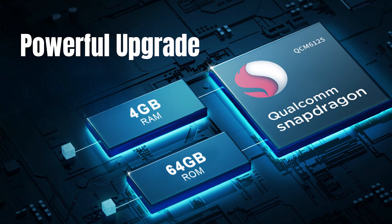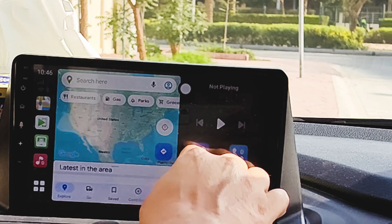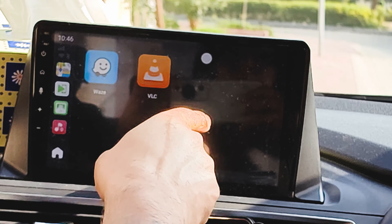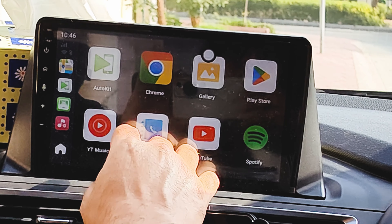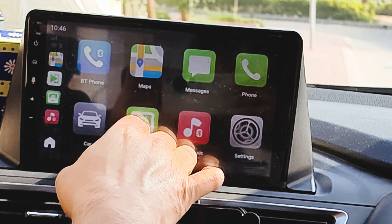Powering it up is a Qualcomm Snapdragon 6225 mobile platform with a 6nm chipset, which means quite a bit of power. Whenever you want to upgrade, you don't need to remove the console or car screen — you just upgrade the firmware or replace the unit with a better version. When you connect this to your car it still keeps all your car controls active, so whether it's the volume button, mute button, answering calls, or the steering wheel buttons and knobs — they all continue to work as normal.